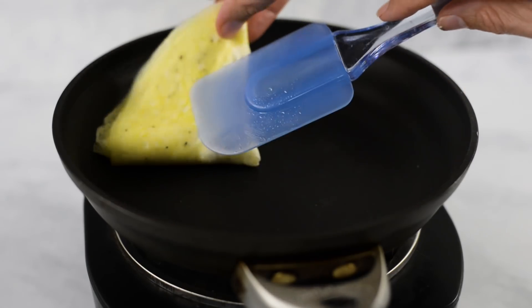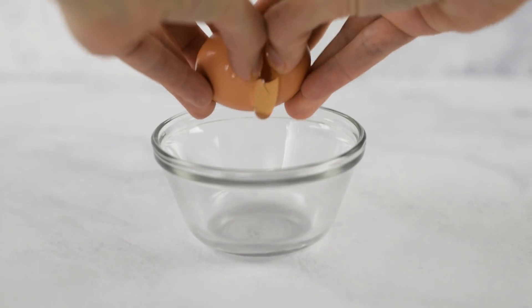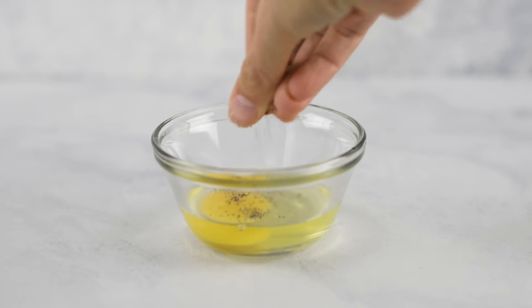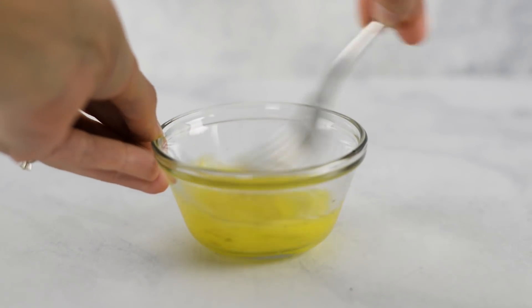Once you get all of these toasted, go ahead and set them aside to cool. Now we're going to get our eggs prepared. I like making a little egg omelet, and for each sandwich I use one egg — it's so easy. All you have to do is combine one egg with a little bit of sea salt and a little bit of black pepper in a small mixing bowl, and whisk until it's fully mixed.